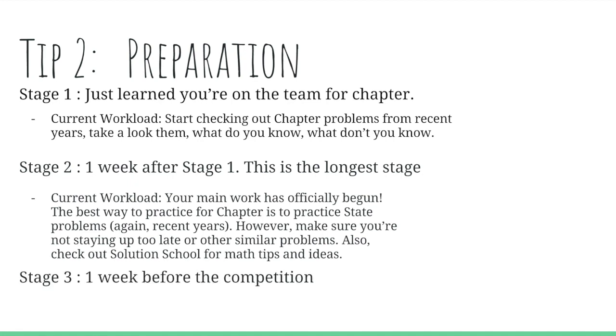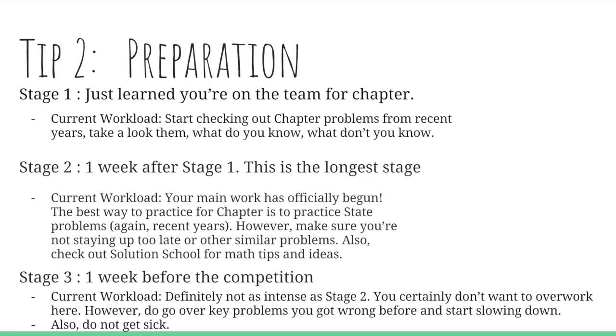Check out Solution School for math tips, ideas, and other formulas in well-explained videos.